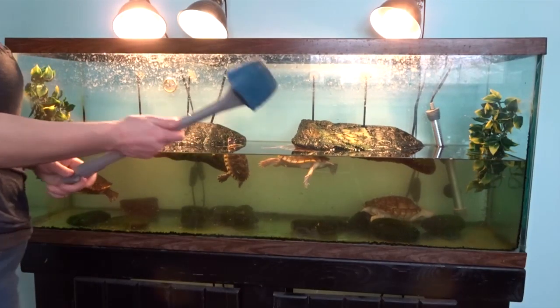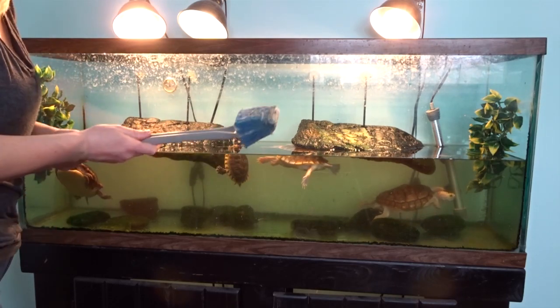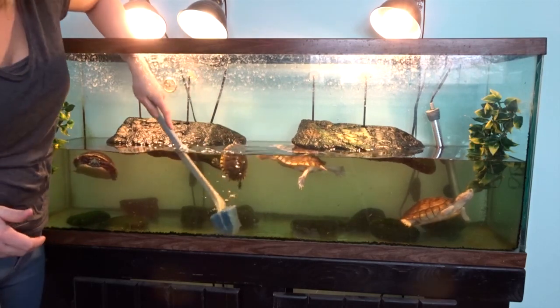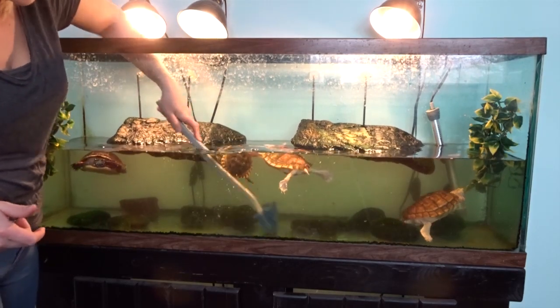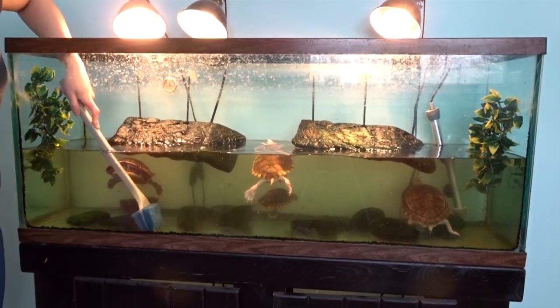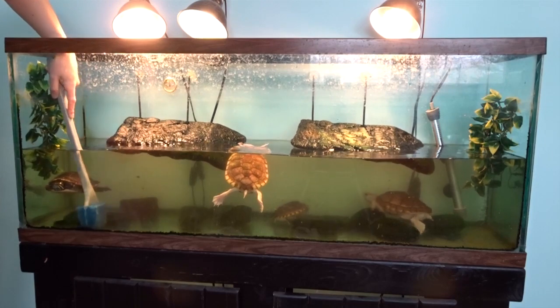So at this point I have a scrubber so I can scrub the tank and get the majority of the algae off. There's a lot of algae on the bottom of the tank. I just take it a section at a time — I'm not going to get everything, but at least it looks a little bit cleaner.